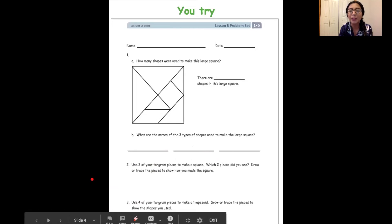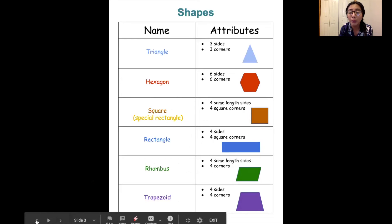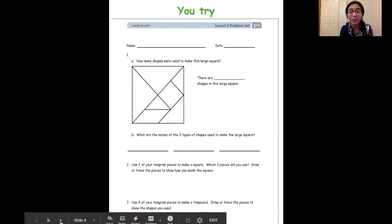And now for number three, you have to use four of your tangram pieces to make a trapezoid. I put our shape chart over here in case you don't remember what a trapezoid looks like. Let's look at the trapezoid — four sides and four corners. So you know how to use some of your tangram pieces to make a trapezoid, and you can go ahead and draw that out on a piece of paper once you make it.